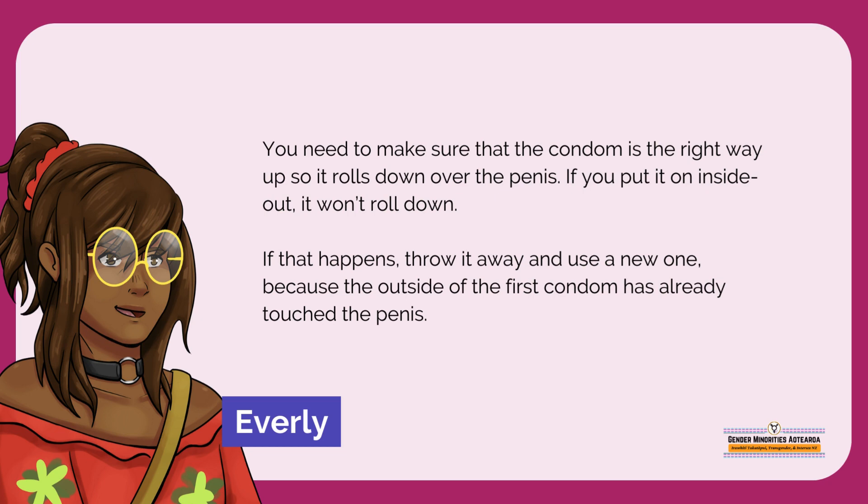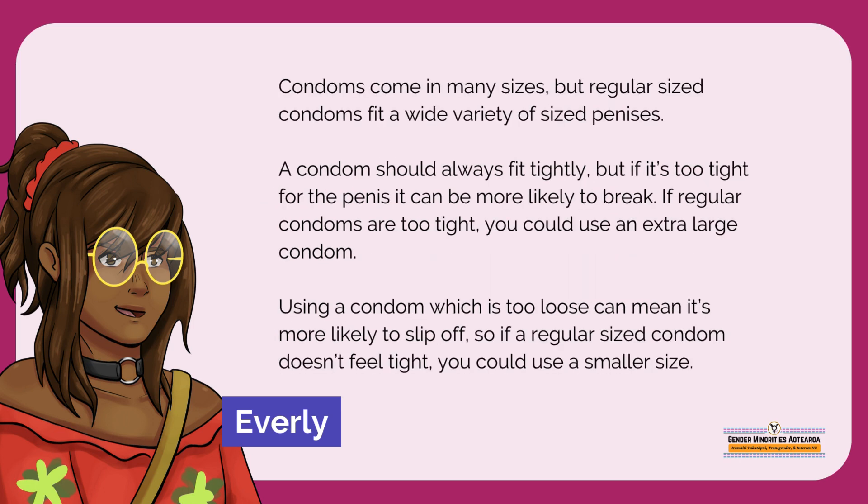If you put it on inside out, it won't roll down. If that happens, throw it away and use a new one, because the outside of the first condom has already touched the penis. Condoms come in many sizes, but regular sized condoms fit a wide variety of sized penises.